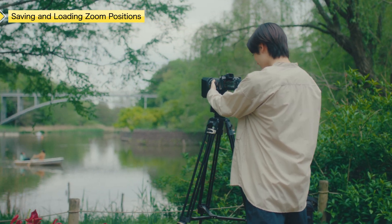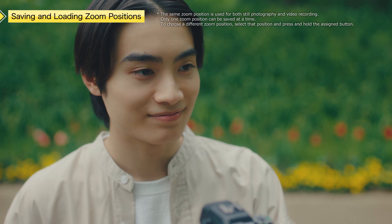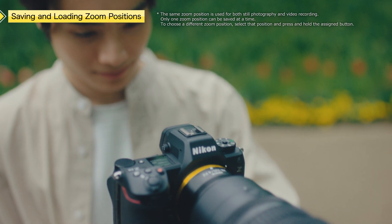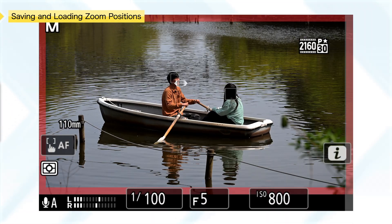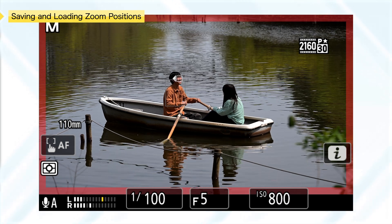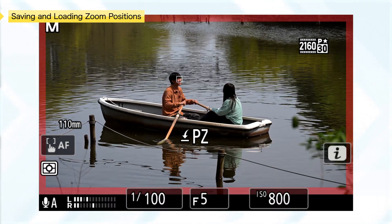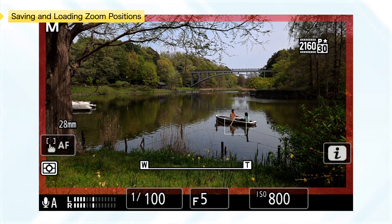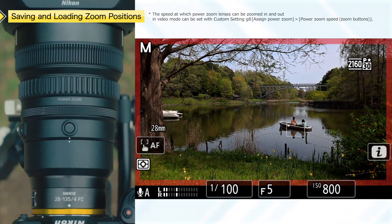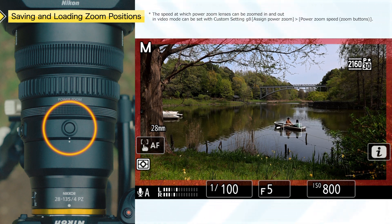In video mode, whether or not footage is being recorded, press and hold the assigned button to save the current zoom position. Saving the zoom position will display an icon like this. If you change the zoom position during shooting, briefly pressing and releasing the button recalls the saved position.